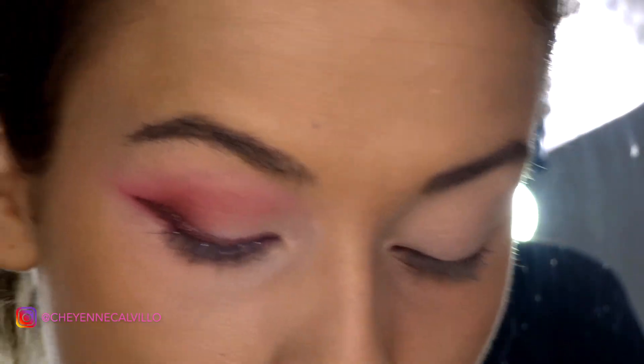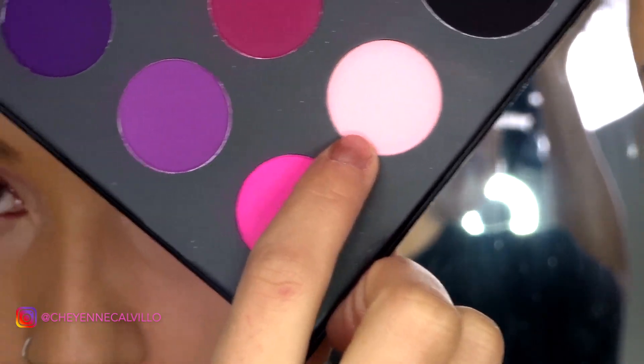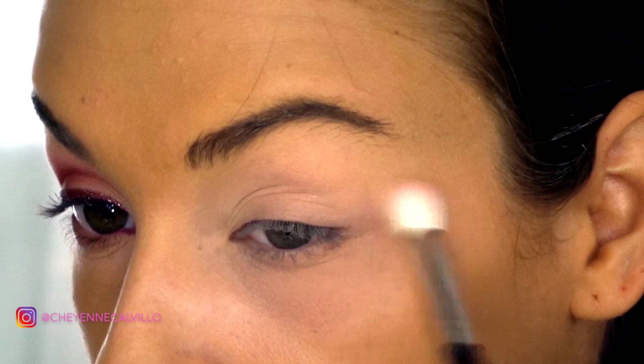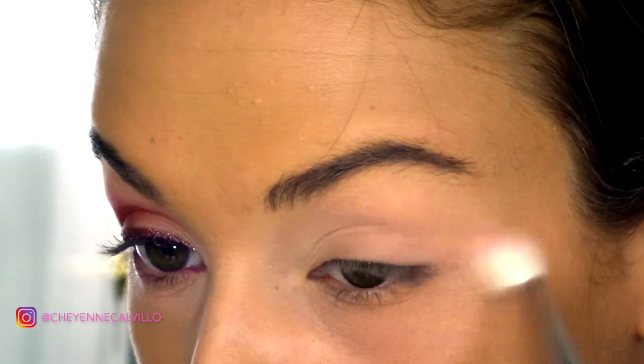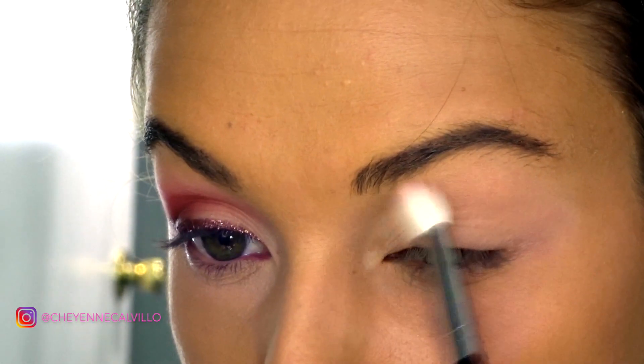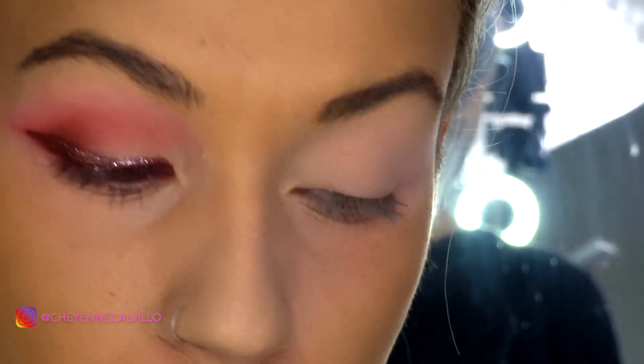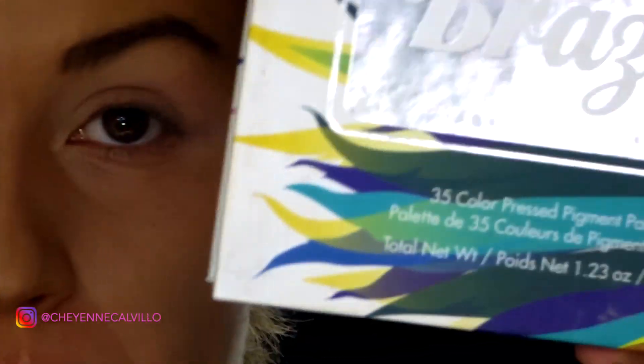We're going to go in with the first shade from the Morphe x James Charles palette. I did throw away the little plastic insert because it was annoying, so I'm just going to point at the colors I'm using. I'm going over this really light baby pink color on a tapered blending brush and just throwing that into the crease. It adds a nice little pink transition.